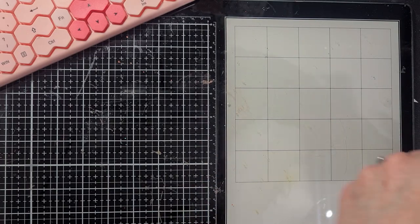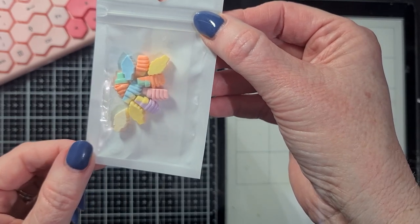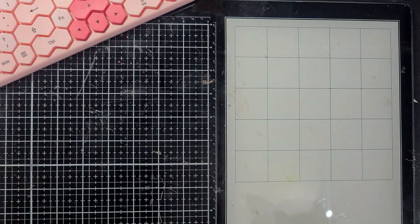I also bought these beautiful small little ice creams - you can see them through the packaging. How cute are those to put on your summer embellishments? I was preparing for spring and summer.